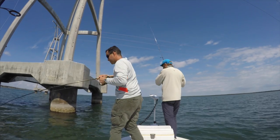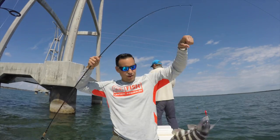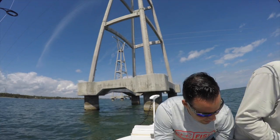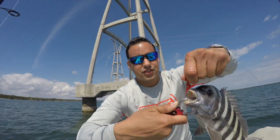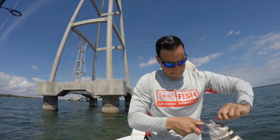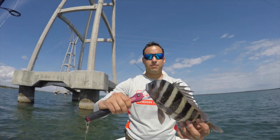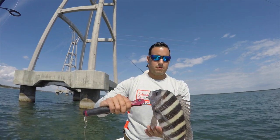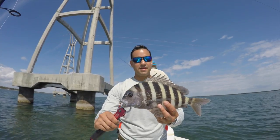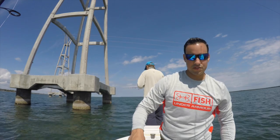There's sheepshead here. First sheepshead ever for me. Look at how stuck that hook is in there. Look at the mouth on that sheepshead — isn't that cool? That's my first ever sheepshead. Super cool looking fish. I lost one that was probably twice as big as this one, but that's just the way it happens sometimes.